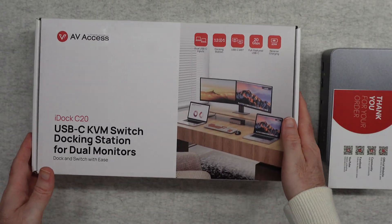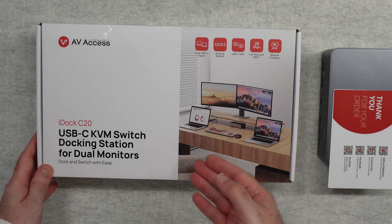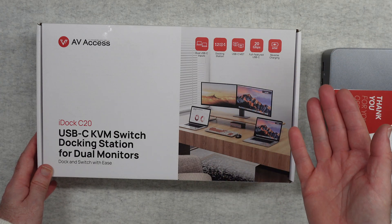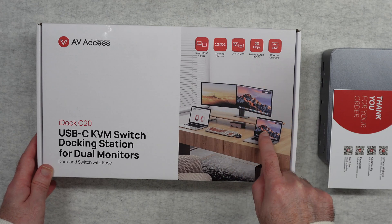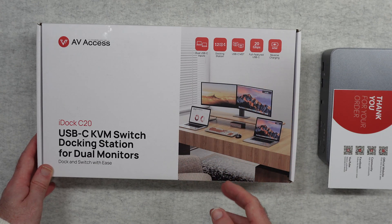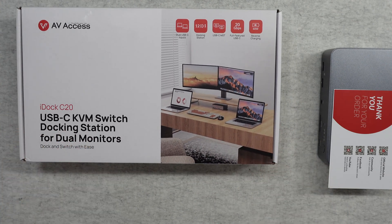What a KVM switch really allows you to do is have multiple peripherals — for example keyboard, mouse, a couple of monitors, maybe an external hard drive — and then share those between two separate laptops. They can be the same operating system, it could be two Mac laptops or indeed a Windows and a Mac laptop.